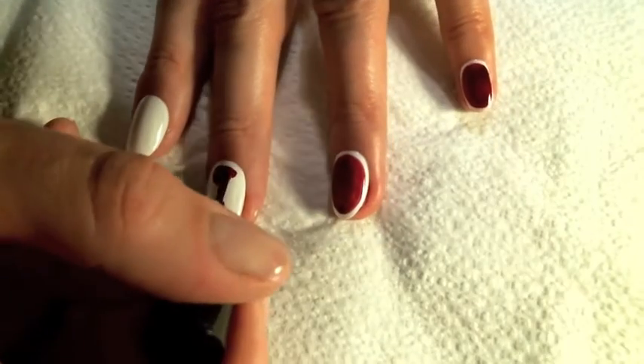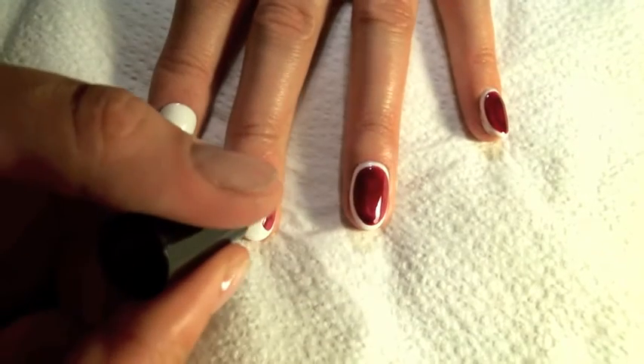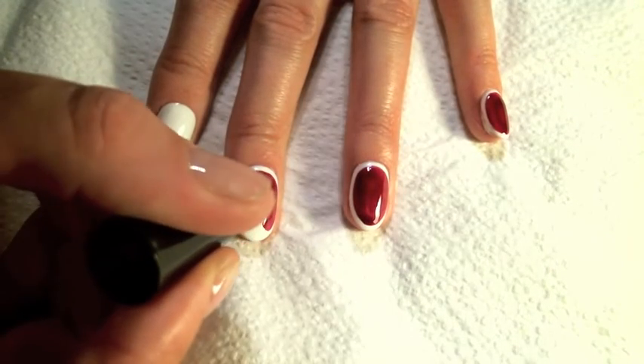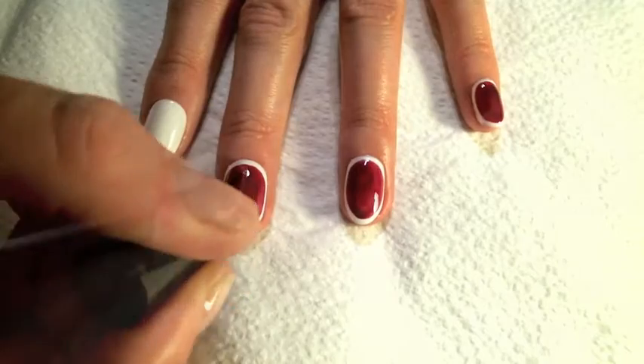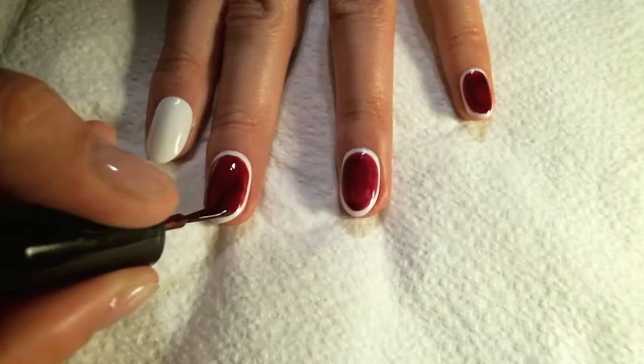Use Misbehave to fill in the centre of the nail, leaving a white outline around the edge. You can clean up any mistakes using a thin nail art brush and some nail cleanse.